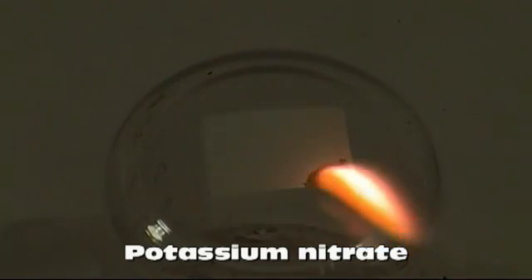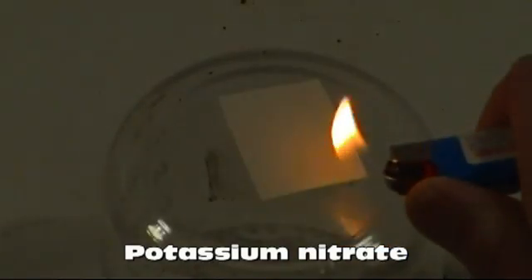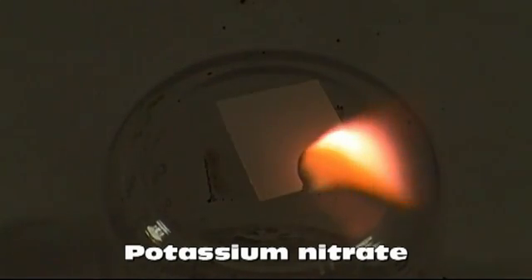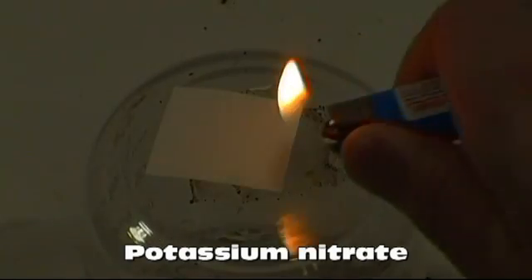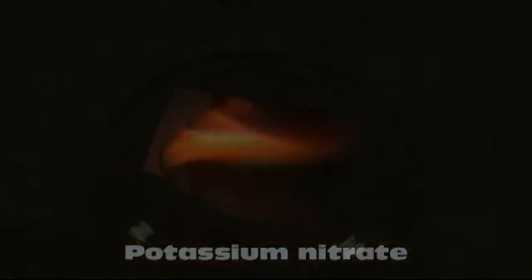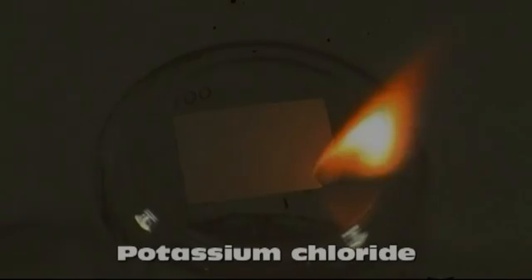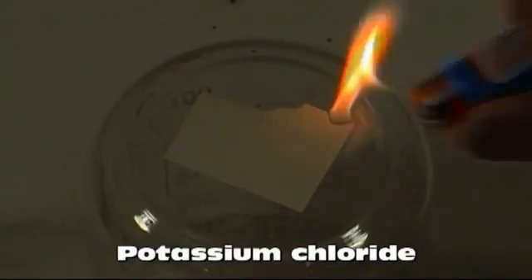To get purple, I used potassium nitrate. This gives a really nice purple that unfortunately my camera doesn't do a very good job of picking up — it looks much better in person. If the water is too saturated with potassium nitrate when you soak the paper, I find it becomes very difficult to light the paper. I should also note that potassium chloride also gives a nice purple, and even a cleaner burn.